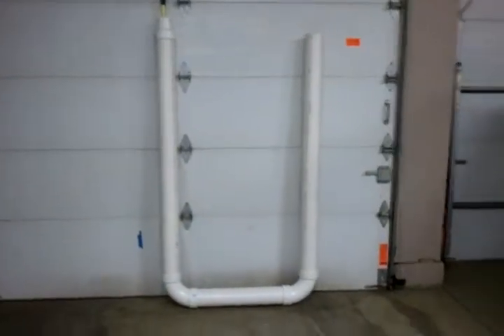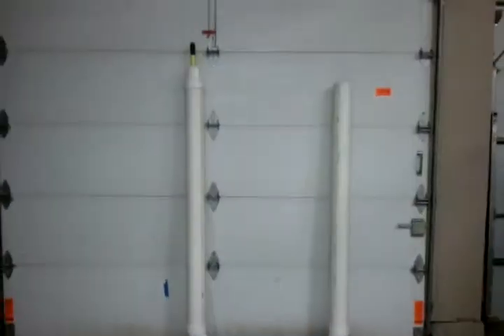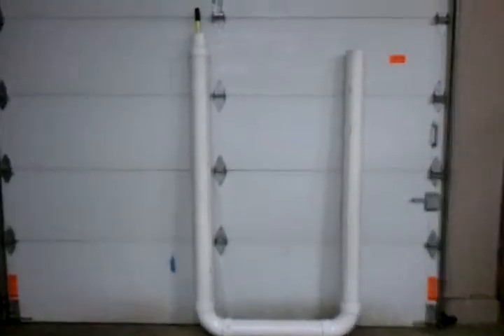Hey YouTube, this is TotallyWeirdGuy again. I've been taking videos recently of my dog, but I just wanted to show this. This is my oscillating water column tester.